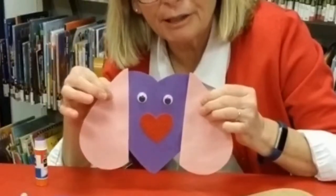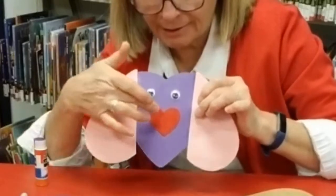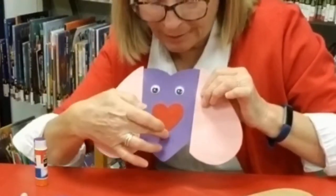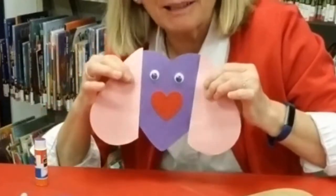Now that I have glued on the ears and the eyes and attached his heart nose, I'm going to draw a line down here and a smiley face.